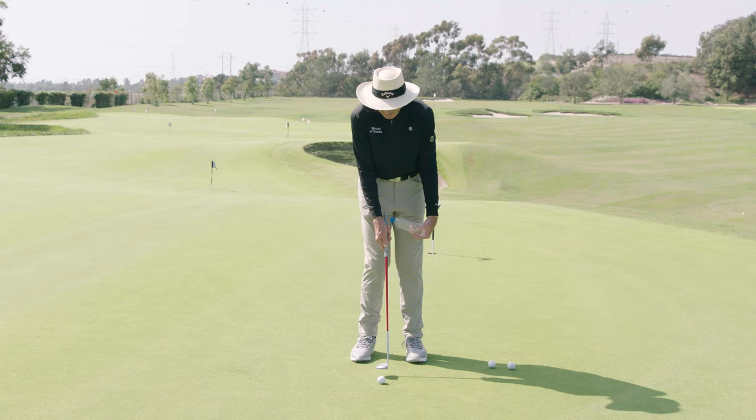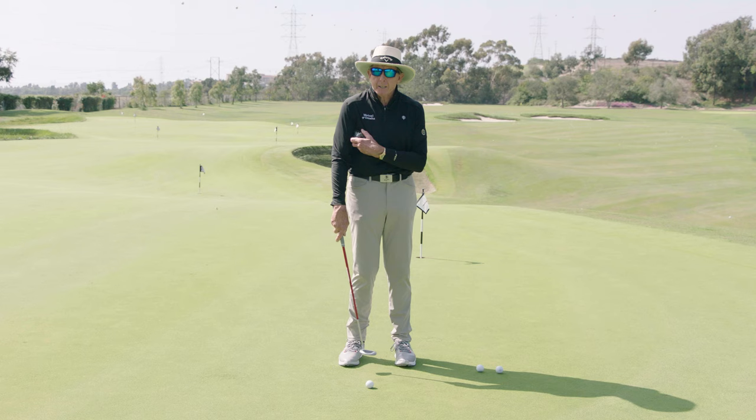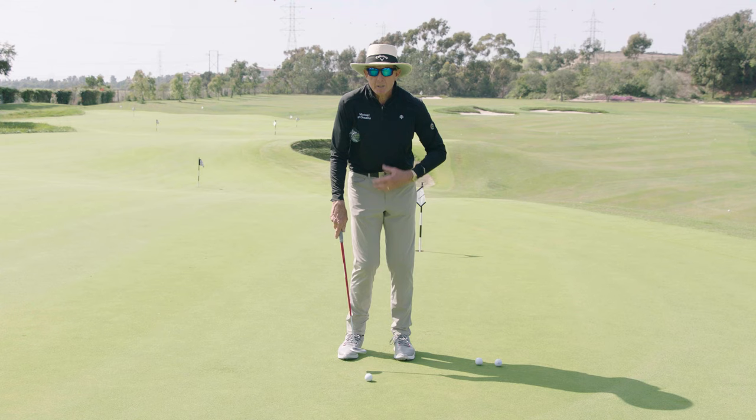The tendency is that most players tend to have their arms and their hands and their putter separating from what their body is doing. Remember, the body — even in putting — plays a distinct role. You've got to get your body actually moving, not your knees so much, but certainly your core and your chest.